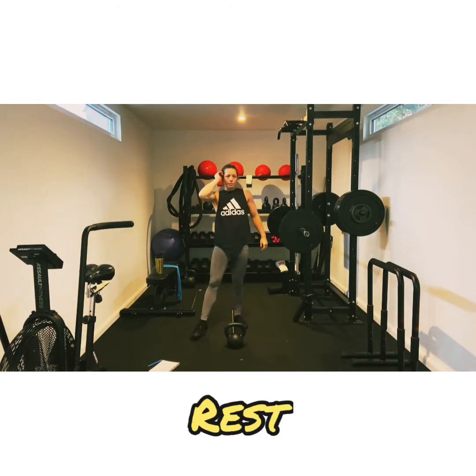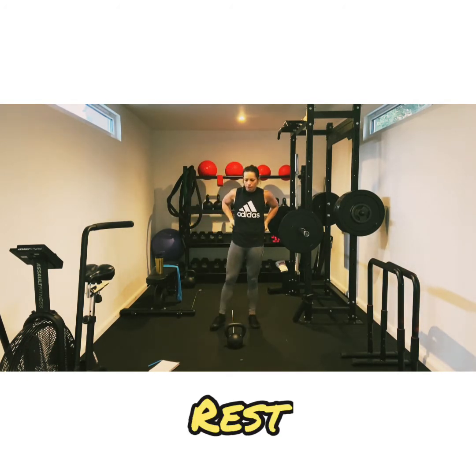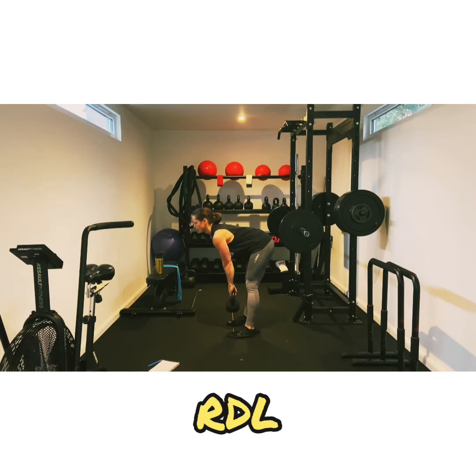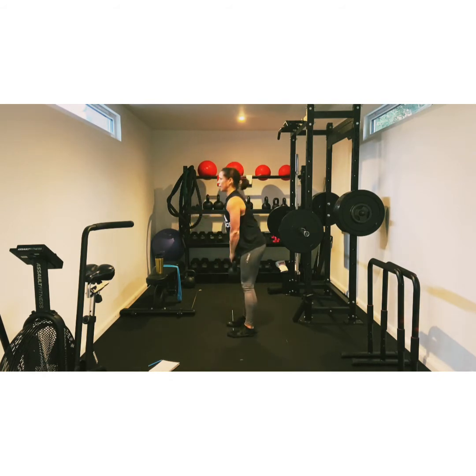Coming up next, RDL. We are smashing through this. Hinge at the hips. All the way up, all the way down, and thrust forward. Flat back. Slowly controlled, and thrust up. Guys, you've got three, two, one. Good.